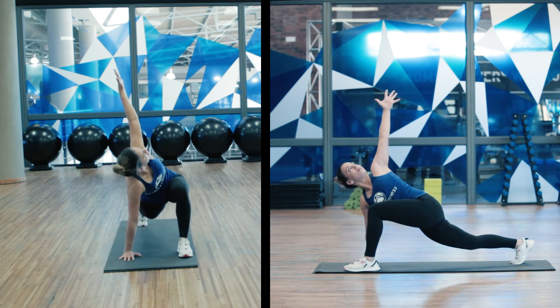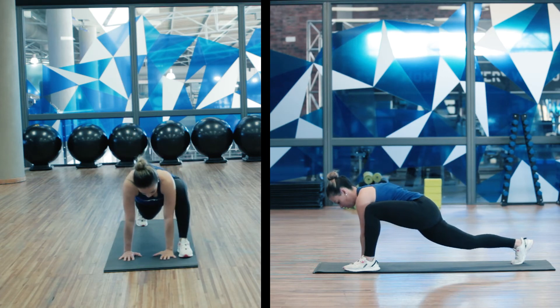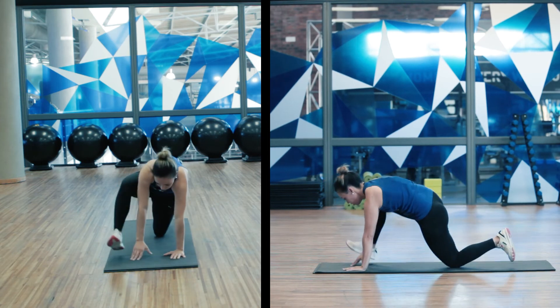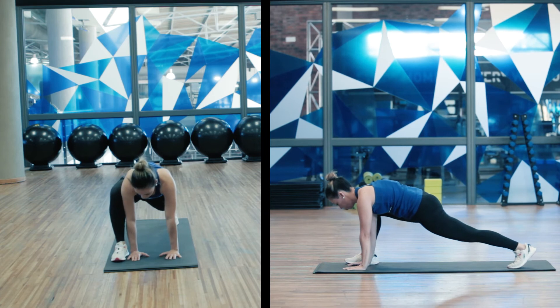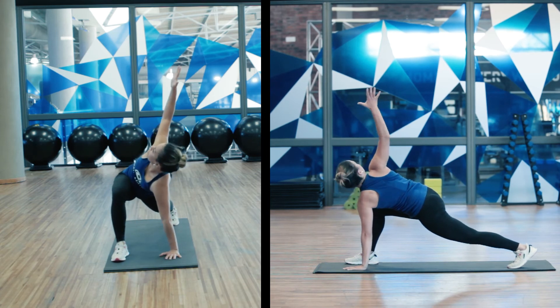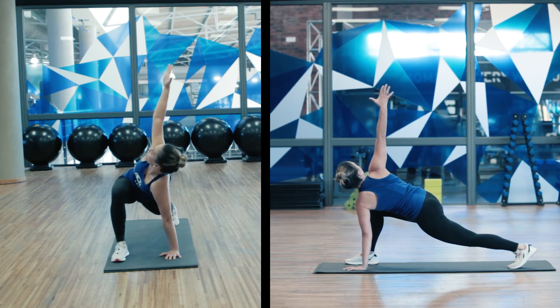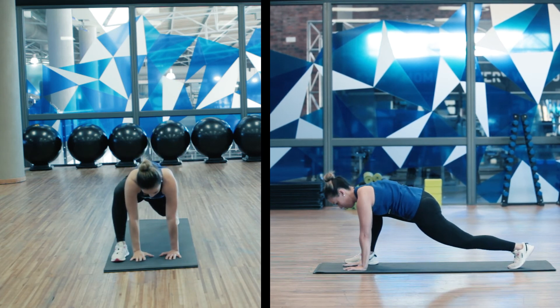Placing the hand back down. Changing sides — you can drop the knees into position — and open up into a T, dropping the hip, and back in.